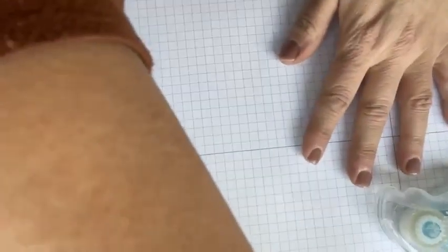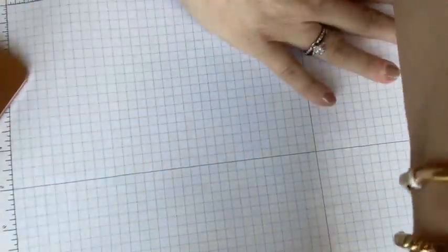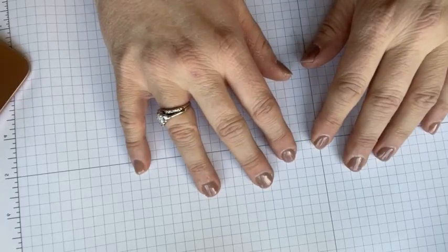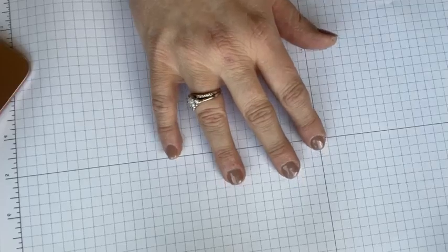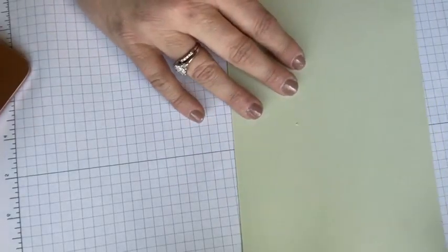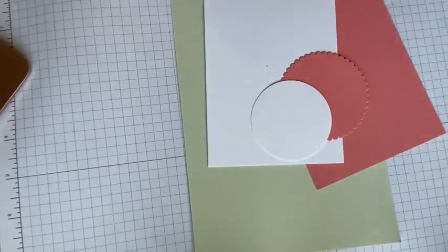Paper scrap people, raise your hand — I mean, I can't see you, but we'll pretend. I keep the scraps; I can't throw them away. I'm a paper scrap person. I was over cleaning out my craft room at our other house before we moved. My friend Julie Rouse — and she will not be ashamed of me telling you this — she is such a paper scrap person that I had a trash bag of scraps and she took that whole trash bag home with her. She said, 'You cannot throw these out.' So there you go.